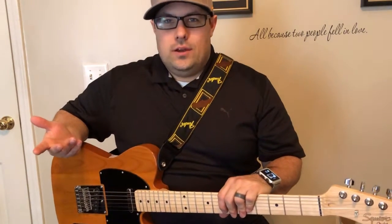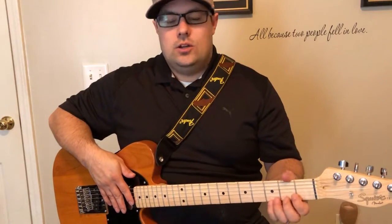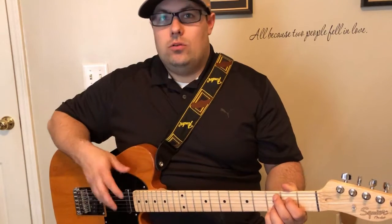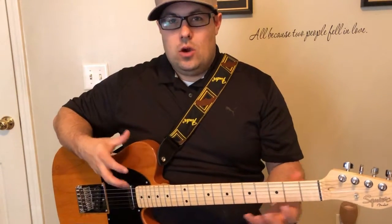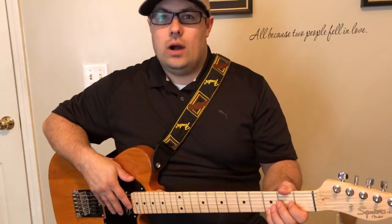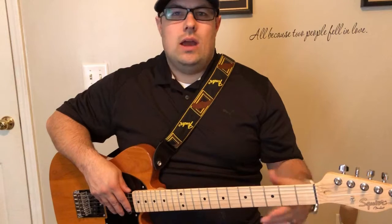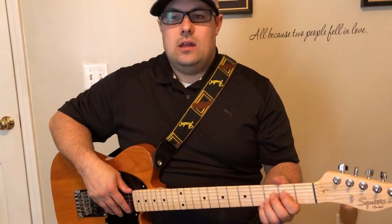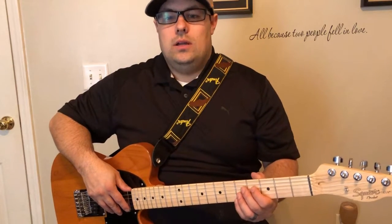So why know these scales? Number one, these scales will help you not only understand how chords are built up and how you can start building your own chords — even if you don't know the fingering positions, you can go to the combination of notes required and build your own chords in different ways throughout the neck — but also how you add solos and ad libs, picking and stuff like that. The major scale and pentatonic scale will help you do all of that.